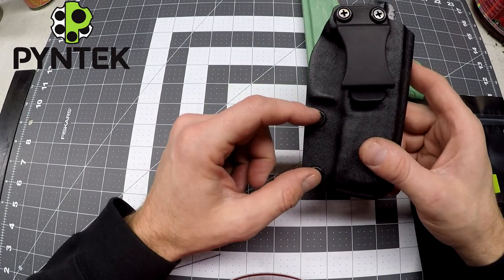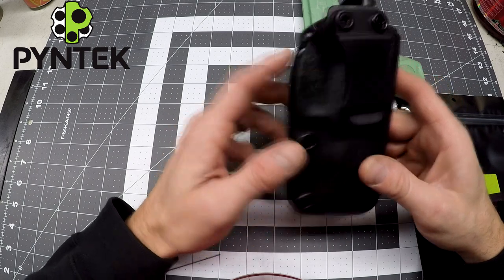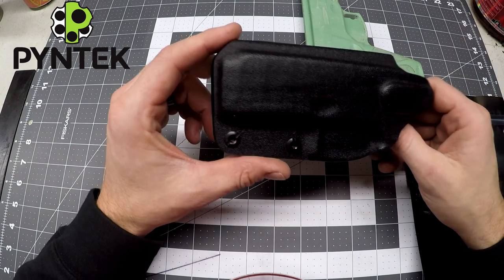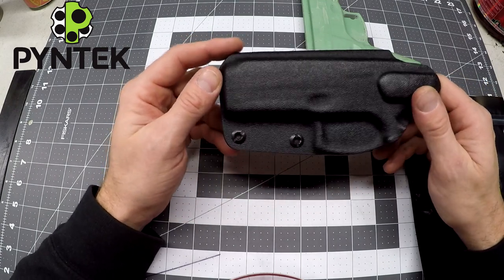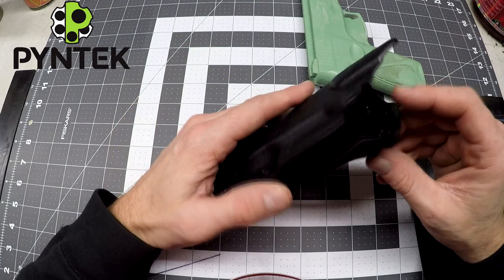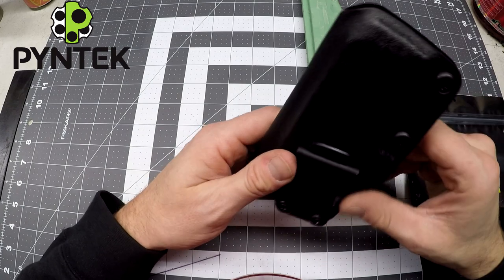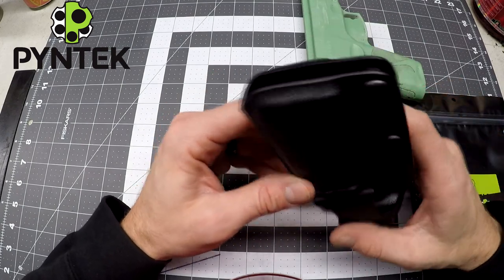You're going to be able to adjust the retention by tightening or loosening these two screws. As far as the holster itself, I designed it to be as minimalistic as possible, as well as quality of the overall holster. The main thing that's going to reflect the quality is obviously the shape, the design, but also the edge work.